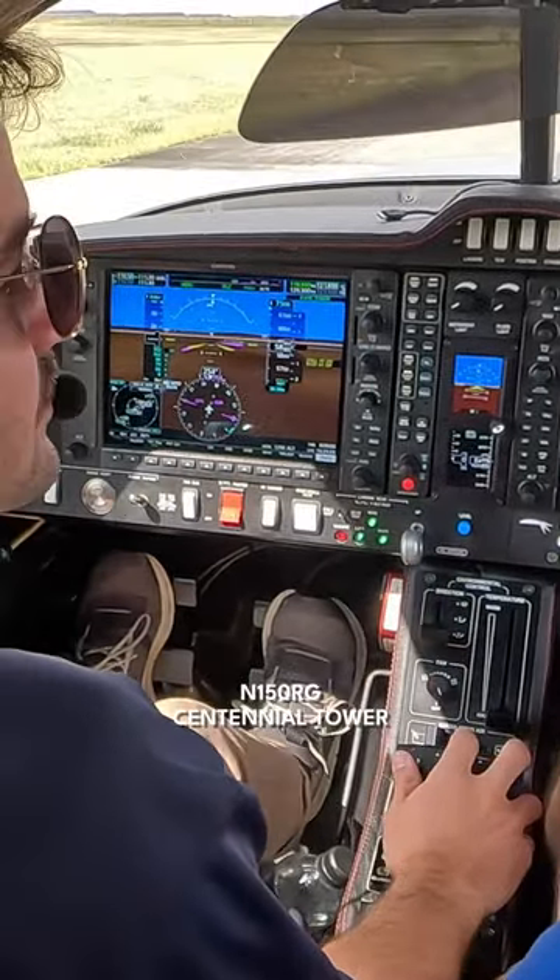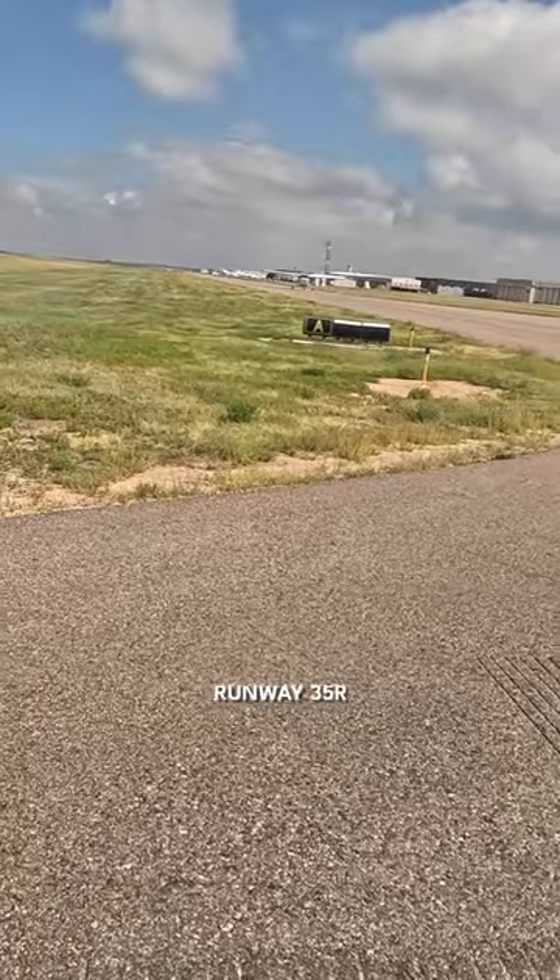Number 150 Romeo Golf, San Antonio Tower, wind 3-4-0 at 7, fly straight out, runway 3-5 right, cleared for takeoff. Readback: 3-5 right, cleared for takeoff, straight out, 1-5-0 Romeo Golf.